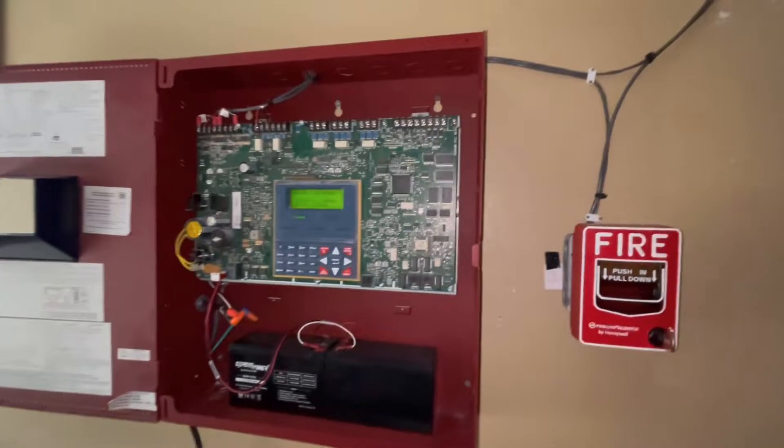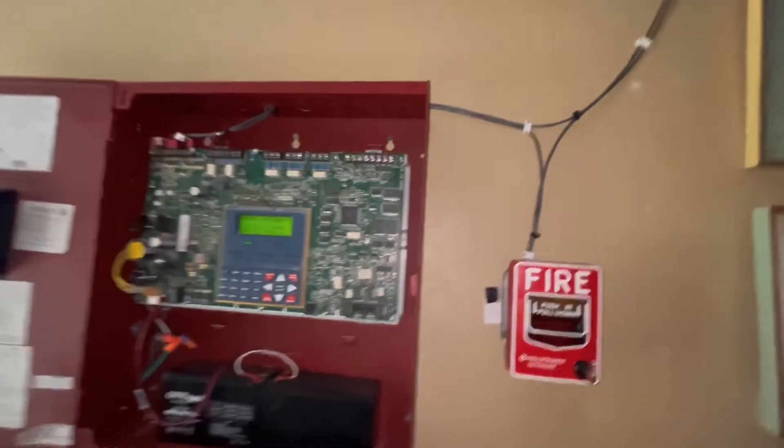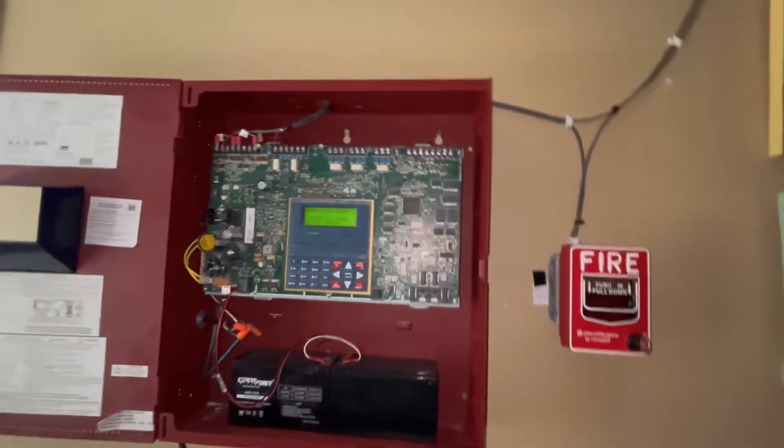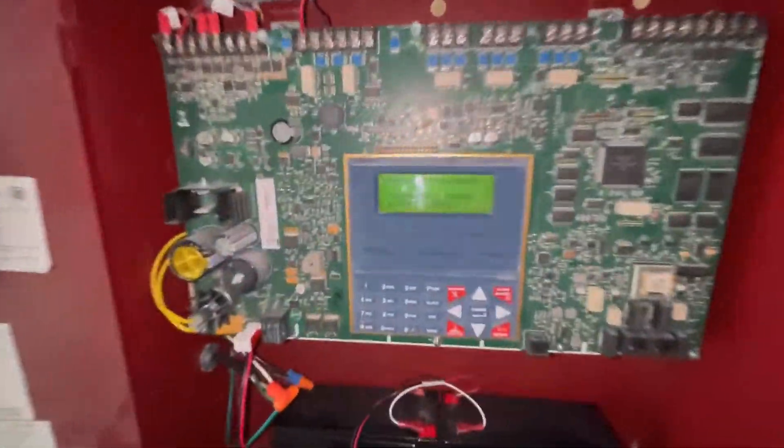Hey y'all, welcome back to the Kansas Fire Launch channel. My name is Jake and today's video is a system test — I don't know the number, but whatever. We have the main control panel.